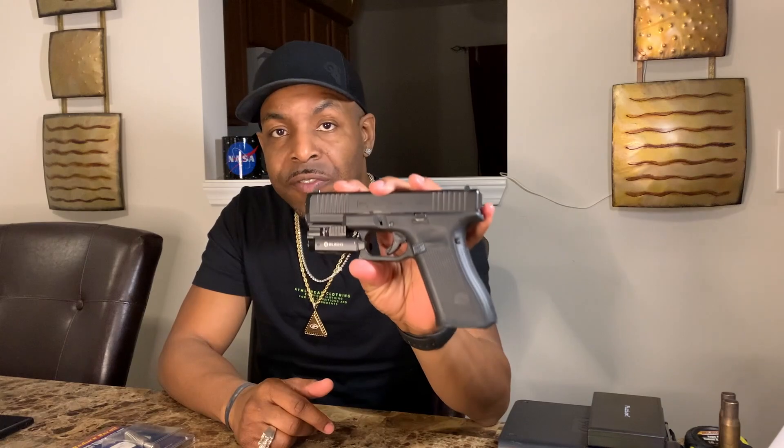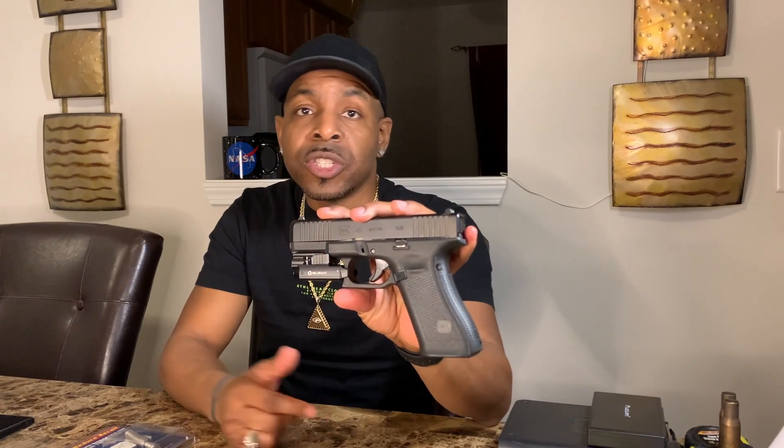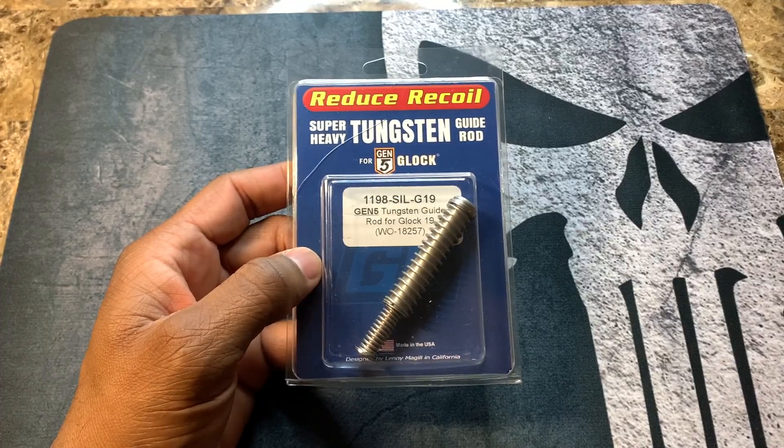Nothing at all in the chamber, as you can see. You can actually see the end cap right there. When I install it, it'll change to a different color if you use a different color end cap. You can get this for the Gen 4s, Gen 5s, etc. I'm going to install it in the Glock 45.